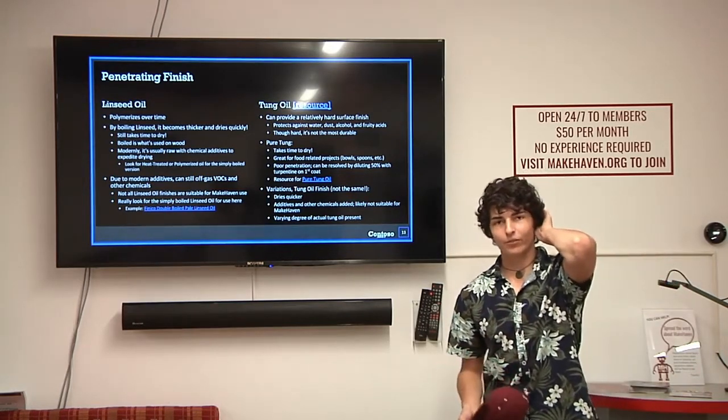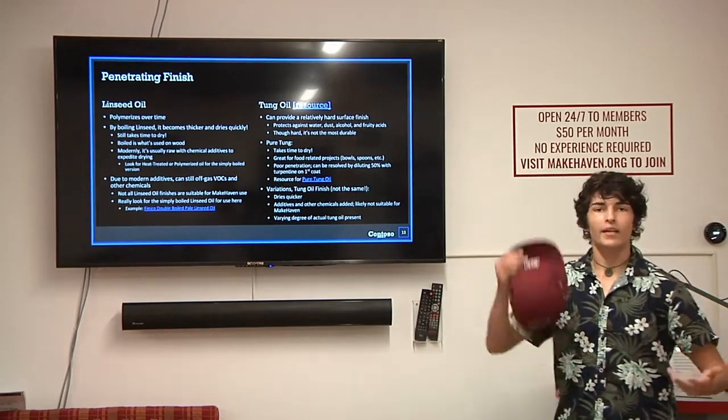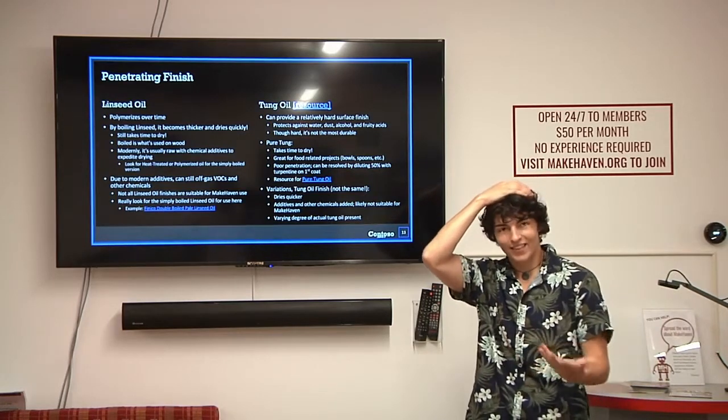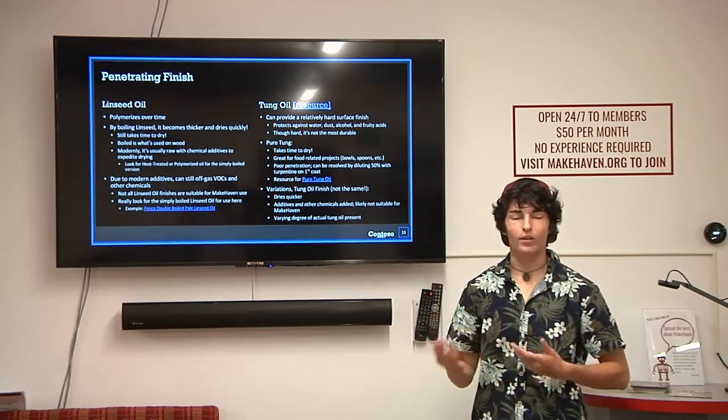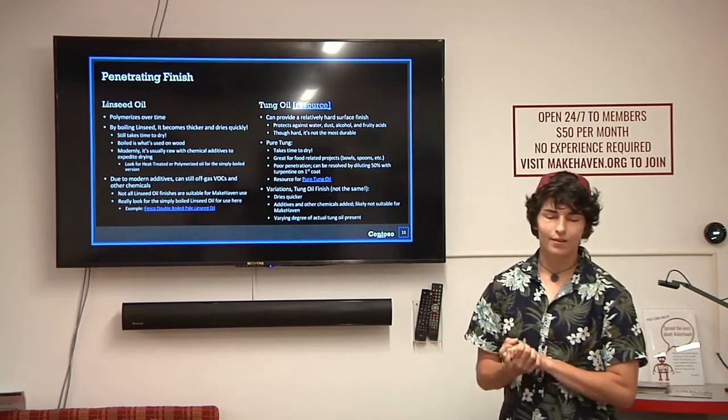One of the things you often see in stores are variations on tung oil where they've added chemicals to make it dry faster. That comes with a VOC warning, so you probably won't want to use those at Makehaven. But regular tung oil has no VOCs.